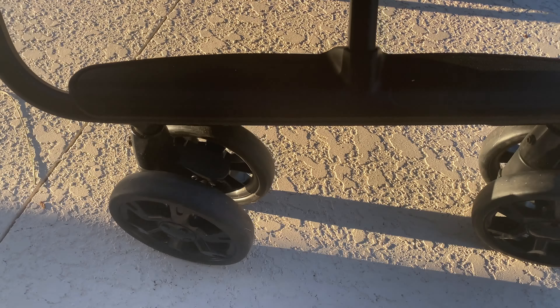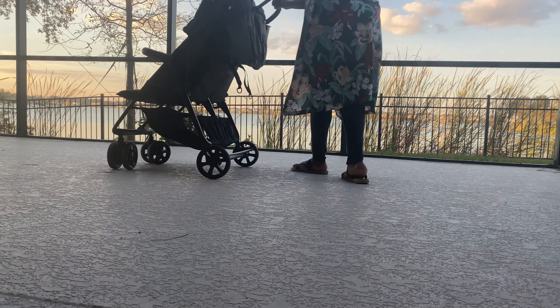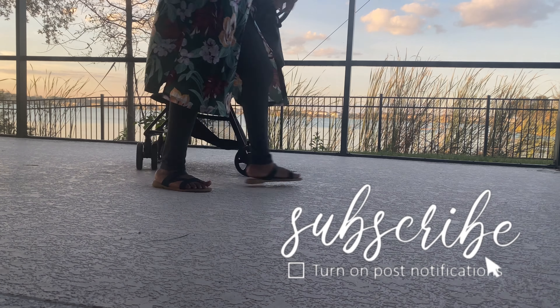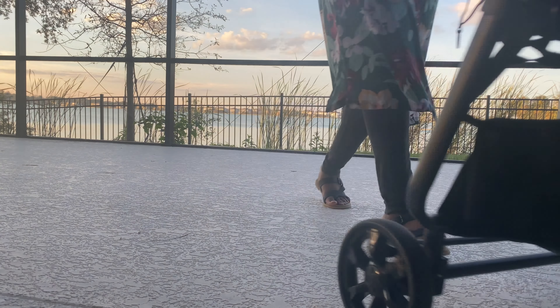First-time mom splurges back in the day! But I could push this double stroller for hours upon hours. For the cost, which I'll get into a little bit later, it is absolutely perfect — it is so, so smooth.